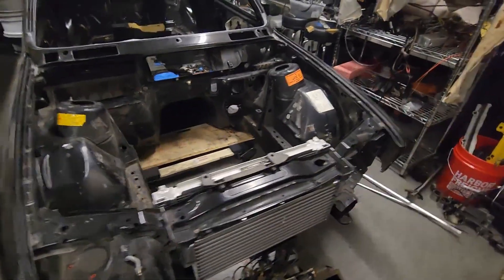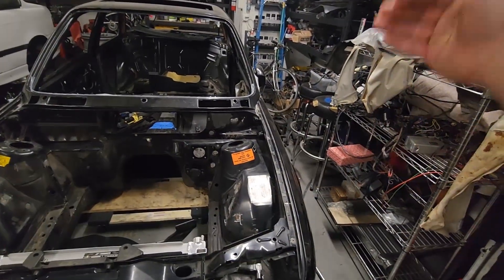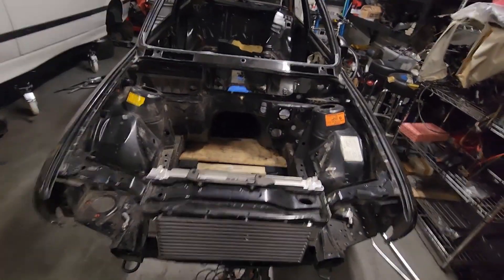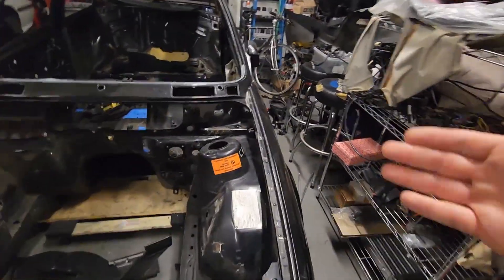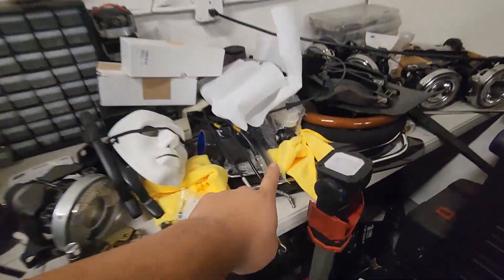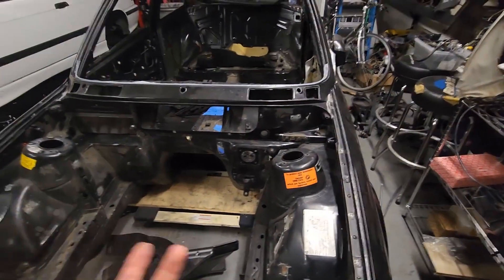I'm also going to be doing a chassis harness tuck. The chassis harness will go through the A-pillar and then out underneath the fender through the chassis. The fuse box will be in the interior — I'm going to put it right where the old ABS unit would go.